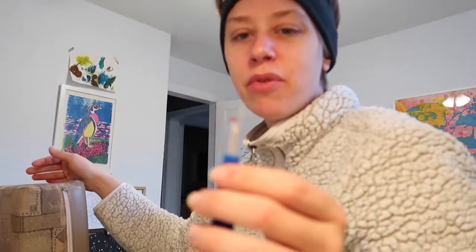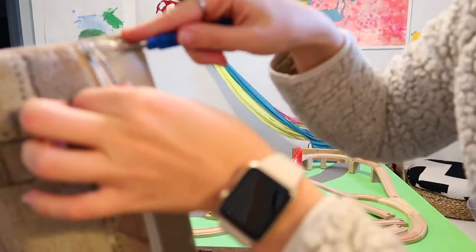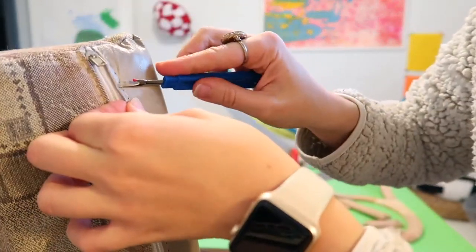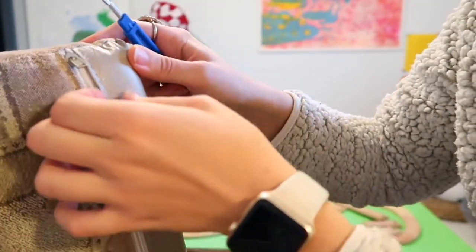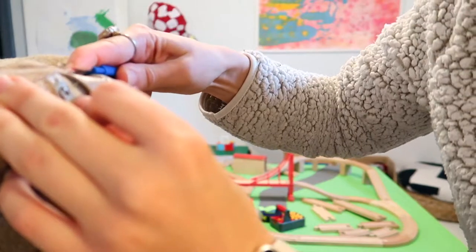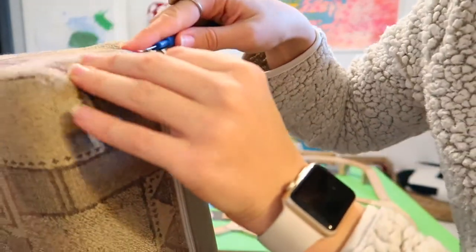I'm just going to take my seam ripper — you really need one of these, it's an essential tool for this task — and remove any little stitches around the zipper until I can get it out. I already did this on the first ones when I disassembled the whole thing, but on this one I just need to salvage the zipper. You can buy new zippers — they're sold by length, and they tend to be more expensive the longer they are. The more obscure the size, the harder they are to track down. So we're just trying to be resourceful here.